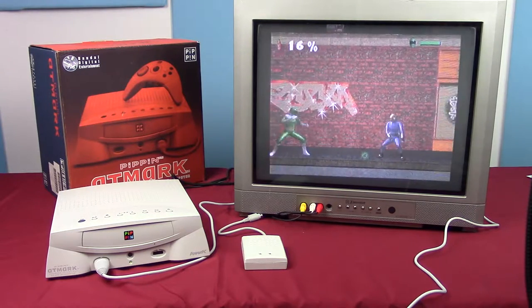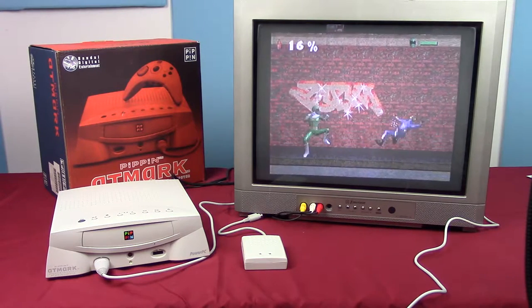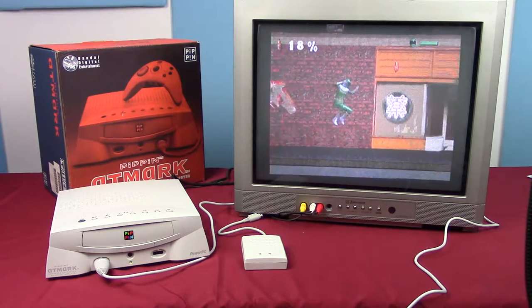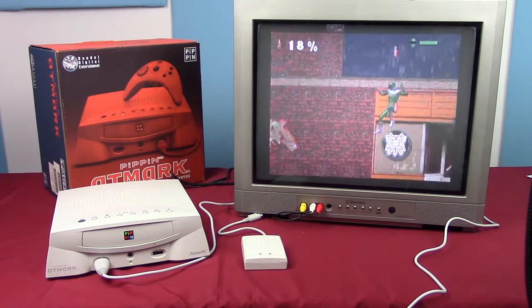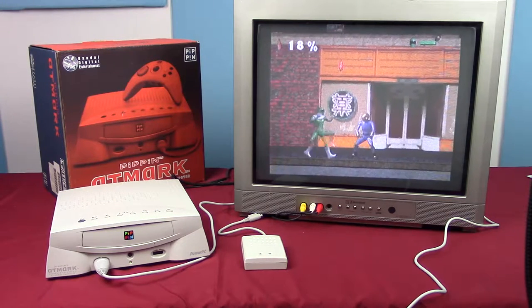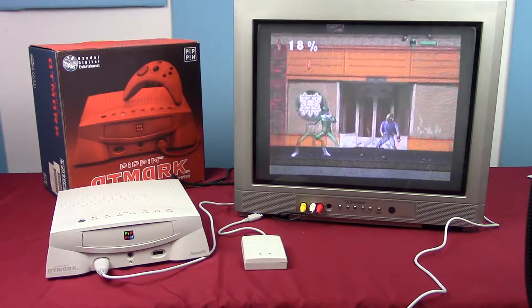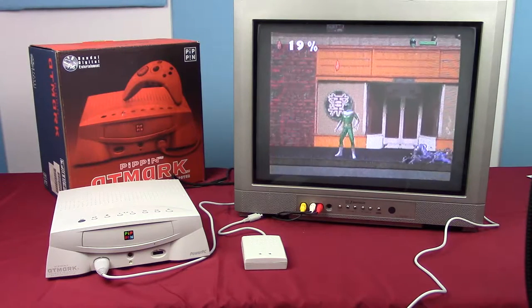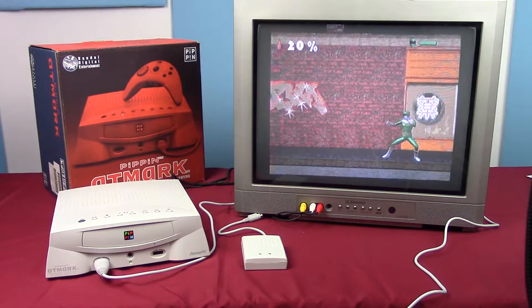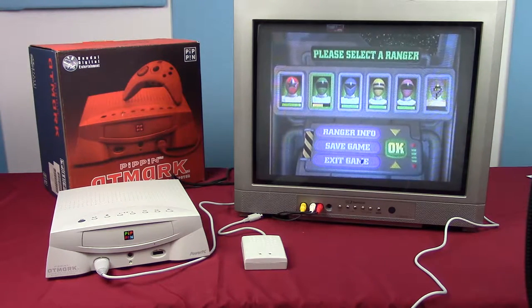He just looks like he's out for a stroll when walking around. That's pretty much how the game is played — you try to kick each other and fail miserably. Alright, enough of that. There's a back button and a pause menu — exit game. Done.